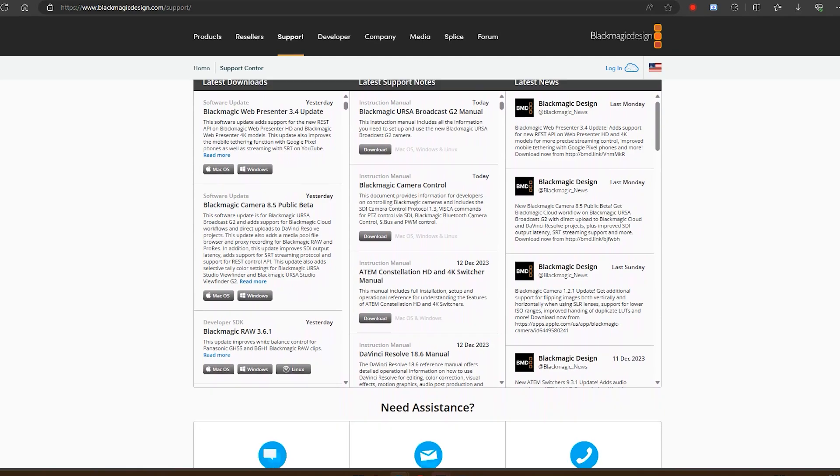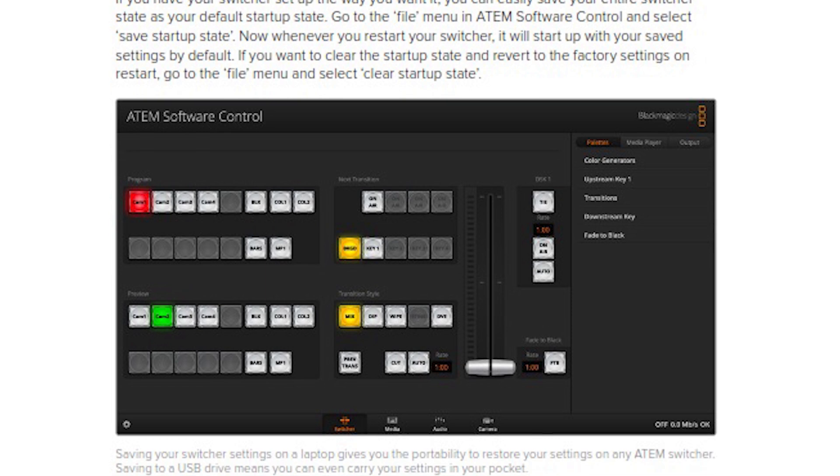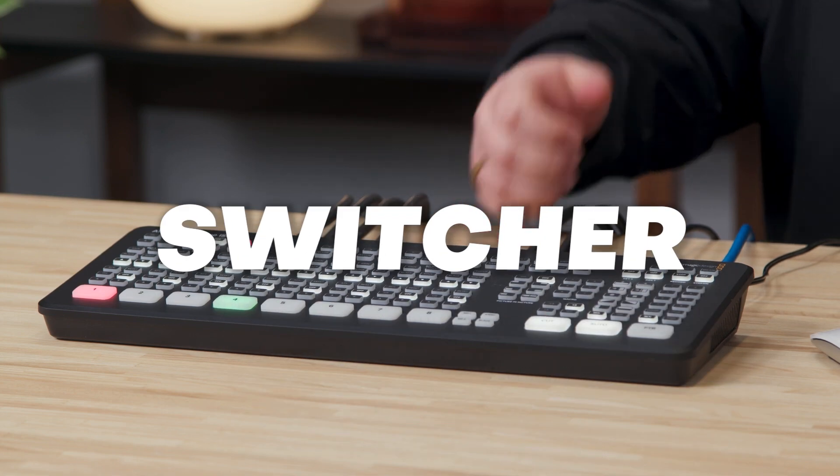Hidden in the support pages of the Blackmagic ATEM Mini lineup of switchers is this wild thing called a manual. There's a lot to learn from it, including page 96 of the ATEM Mini manual, where it talks about one setting you should consider if you use your switcher in the same scenario a lot.